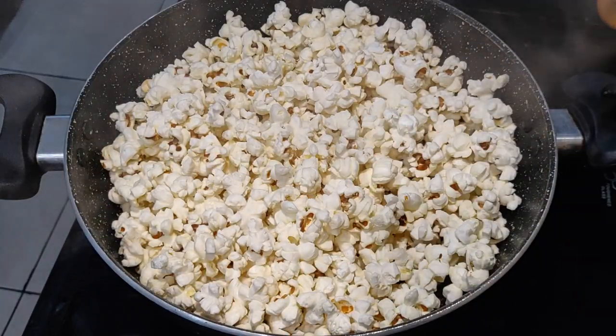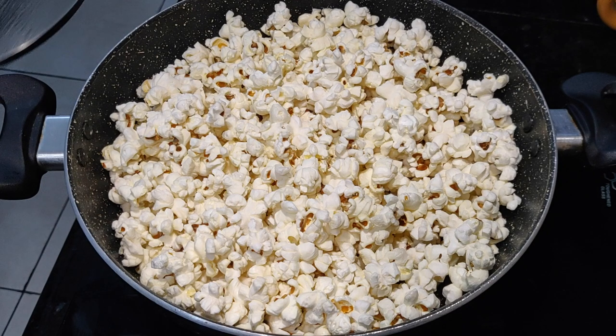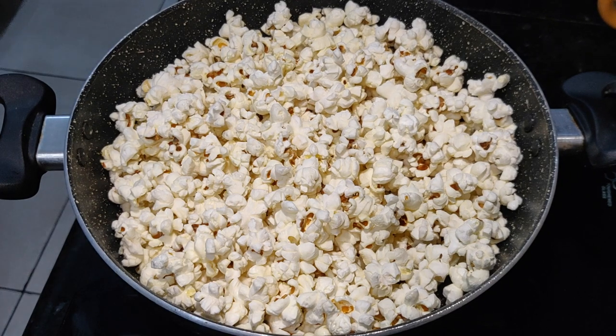We will transfer the popcorns into a bowl, and after that we will move on to make the caramel sauce.